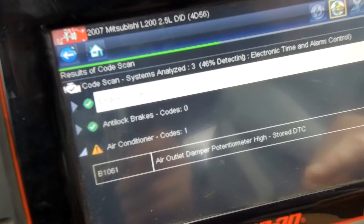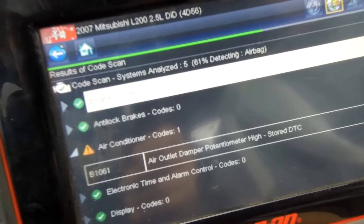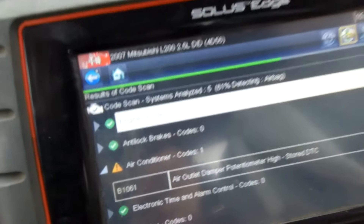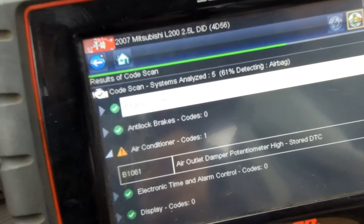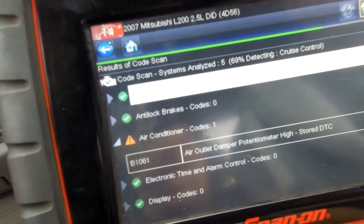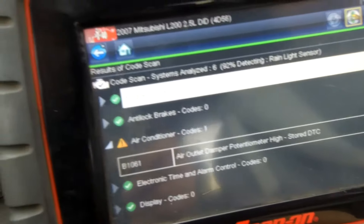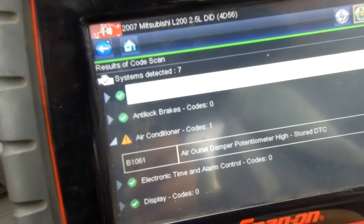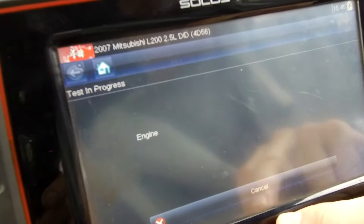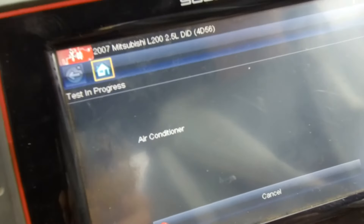Back at the garage with the Snap-on scanner. Scanning through the systems - air conditioner, air outlet damper potentiometer, cleared those. Detecting airbags at 61%, doing the interior circuits. It does transmission and anti-lock brakes - those are the ones we're watching. Cruise control - nothing coming up there. We haven't got the engine management light on as well, have we? Because that was on before. We did have it on driving down here.